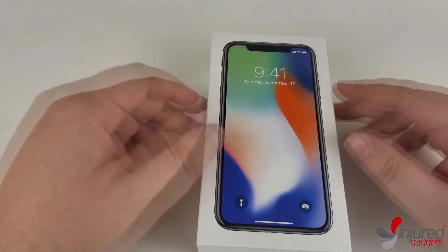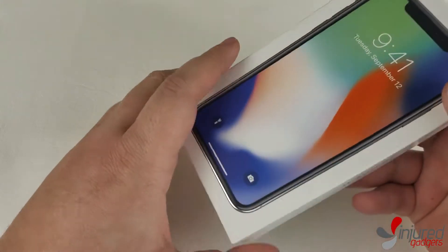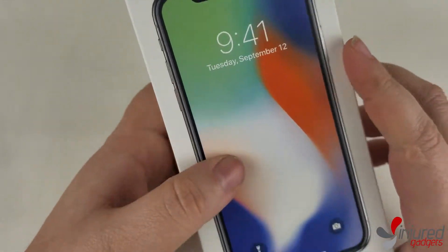Hey, what's up guys? This is Drew with Injured Gadgets. Today we're going to be doing a teardown on this iPhone X. It's brand new, never been opened, so I hope this quick little guide helps you out. And let's get started on this thing.